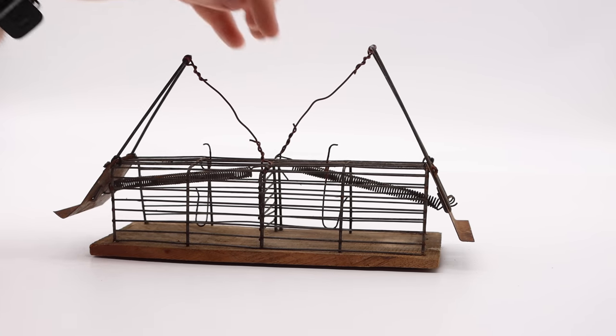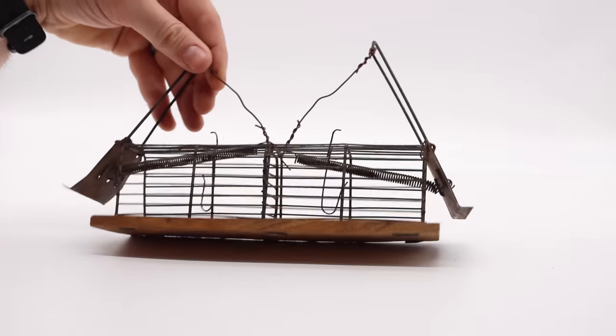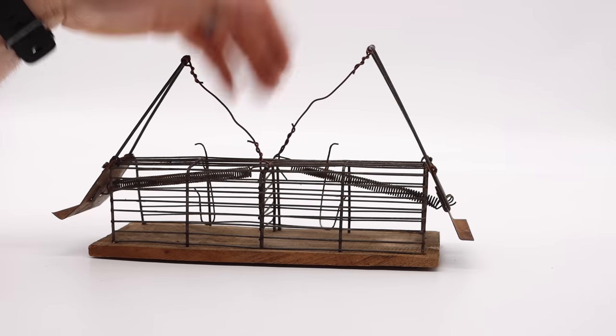It'd be much better if you only had one doorway and the trigger way on the back. That longer piece will give you the space you need to make it a very humane trap. But overall, it's terrible.